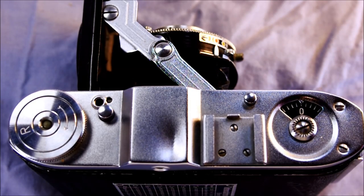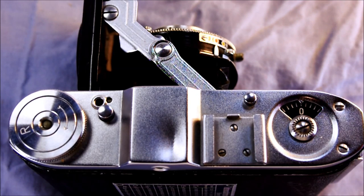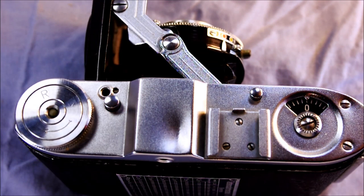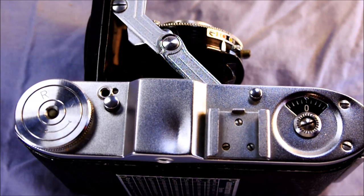So if you have your Baldinette, let's take a look at some of the features starting with the camera's top. As you'll notice, this camera has no strap lugs - it was meant to be carried either in a leather case or just in your pocket. It is fairly small and easy to carry in a pocket. Over here on this side we have the film rewind knob, and next to that we have the cable release for a remote shutter release.